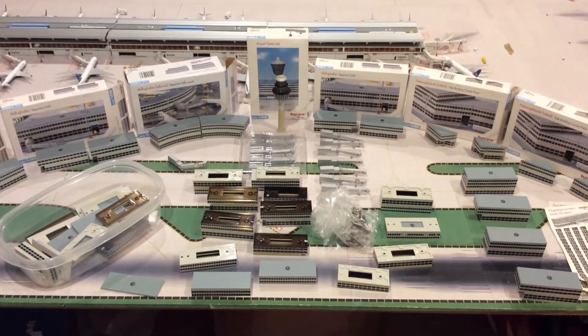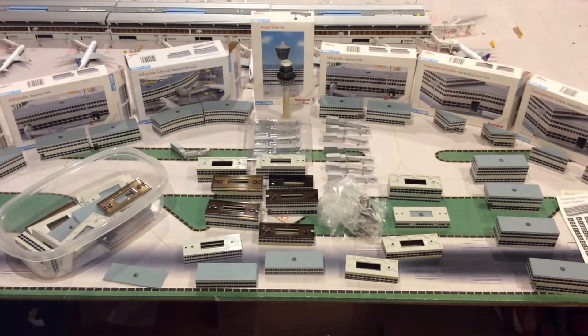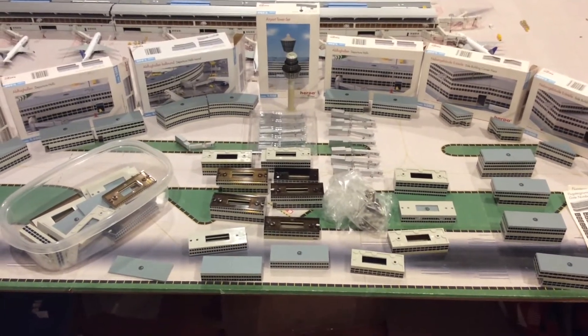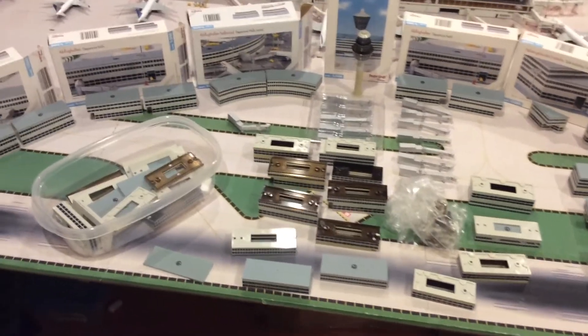Hello, this is Aviation Blue Tech. Today I'm showing you guys this Herpa Airport that I'm actually having for sale on eBay. I just want to go over it really quickly so you guys know what you will be getting.